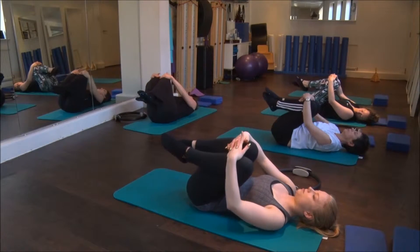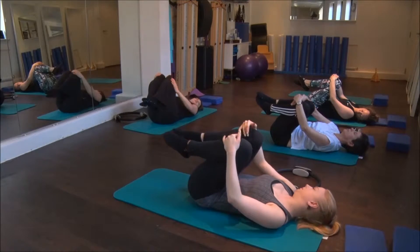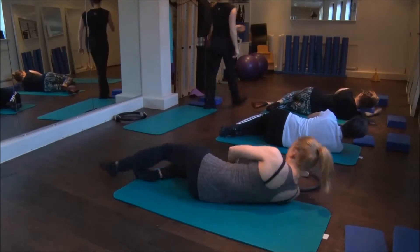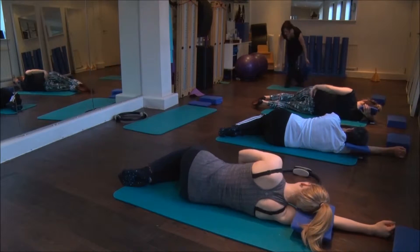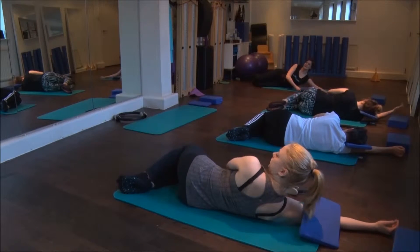Okay, so it is time to work a little on our side lying stability and glutes. We're going to roll on to the right hand side and you're going to take a small cushion for the head. From here the knees are bent and the feet are back in line with your spine.